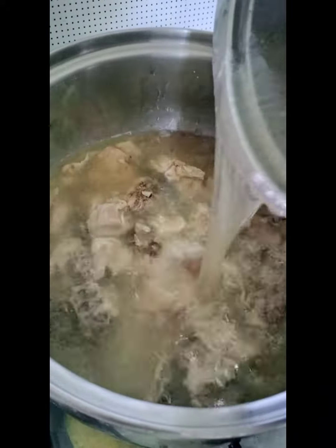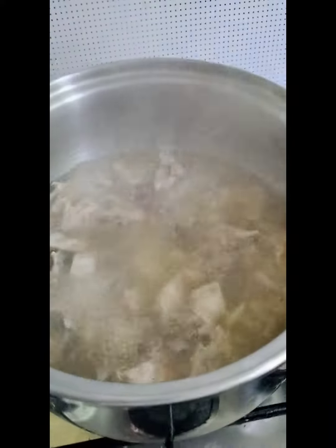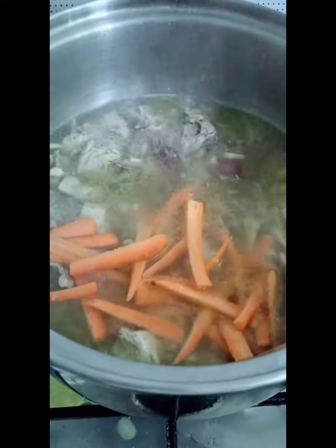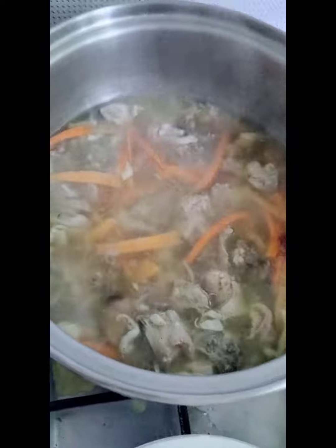And then, pour all the broth. Drop some carrots. Drop the sotanghon.